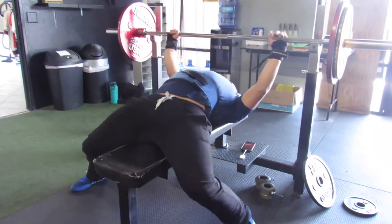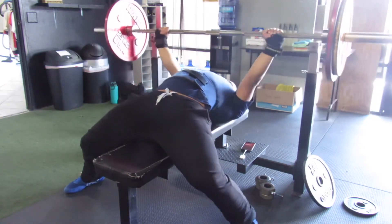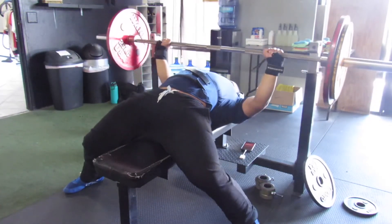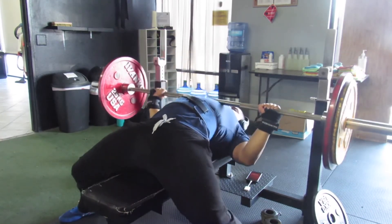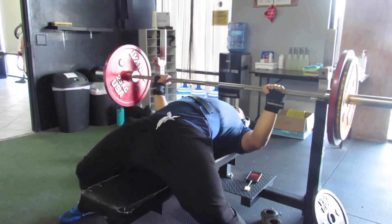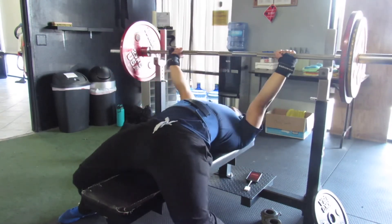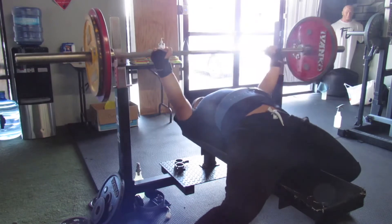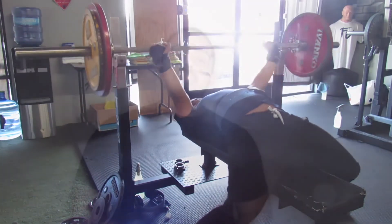Nothing to brag about on the top single but it is more than last week, and it was a tiny pause — not touch and go. For working sets, last week was 221 for a five by three; this week I did a four by four with 221, so I added one more set and one more rep — 16 reps total. It was super easy, all 7s. I was planning 229 or 232 with collar but I wanted to get comfortable since we're about five weeks out. I'll go up next week — probably a four by three with 232.